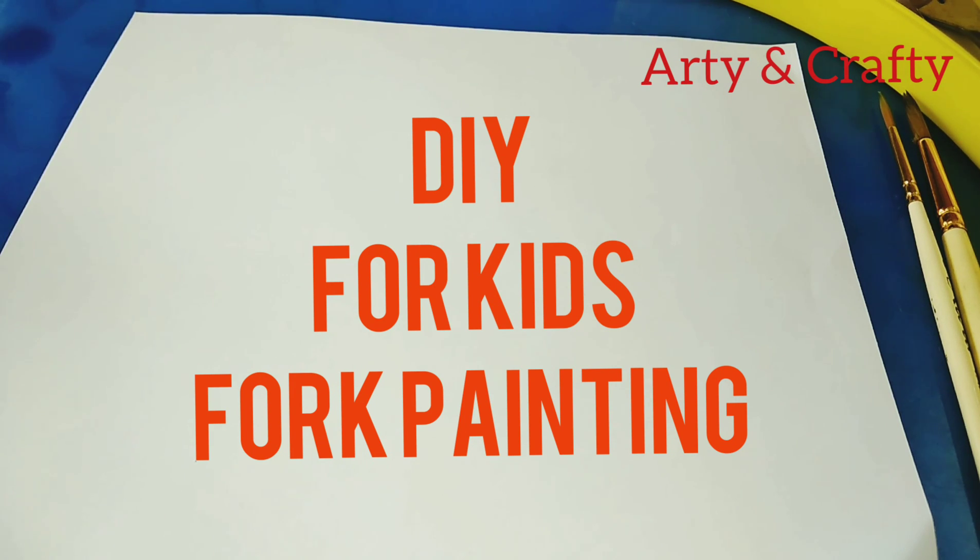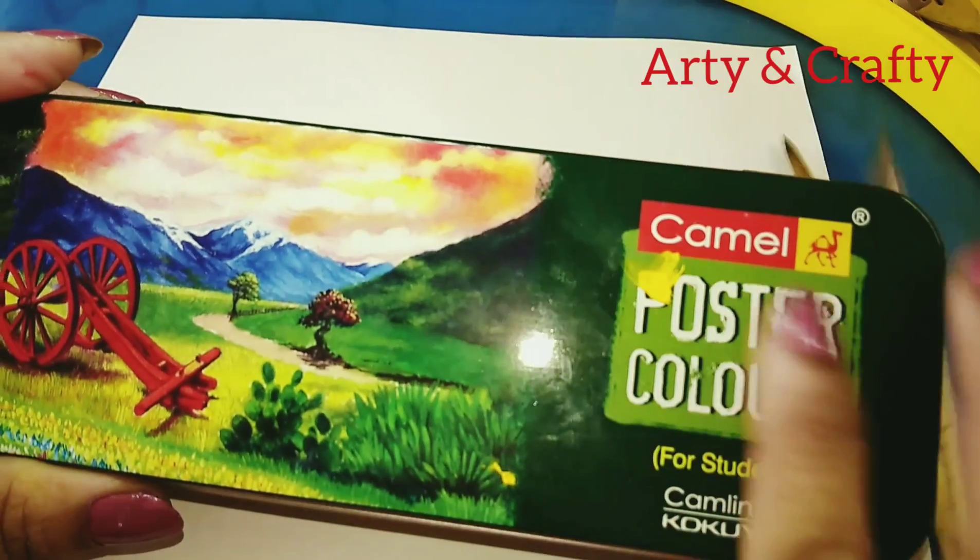Hello friends, welcome back to my channel! Today I'm going to show you a beautiful, simple, and easy painting for kids — especially for kids — using foam and watercolor. Here I'm using Camel poster colors, so we will need this foam, a paintbrush, and poster color.